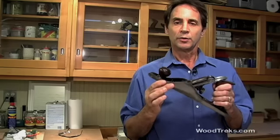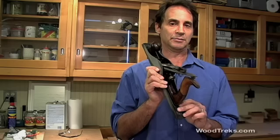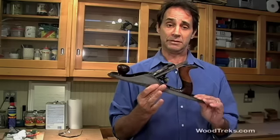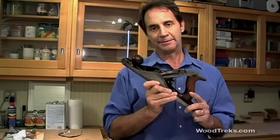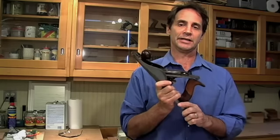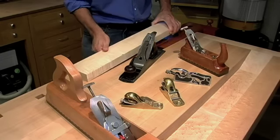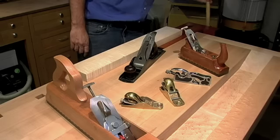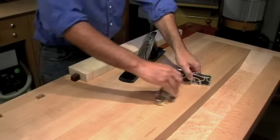If you own just one plane, this is probably the plane you're going to want to own. This is a Bailey No. 5 Type 10 jack plane, and it was probably manufactured around 1907. They're easy to find and they're affordable, and most woodworkers will agree that these older planes are really a much better value than a plane you might find at your local home center. Jack planes are great for truing up rough stock and getting it prepped for initial milling operations. Let's clear this area off and I'll demonstrate how a jack plane works.